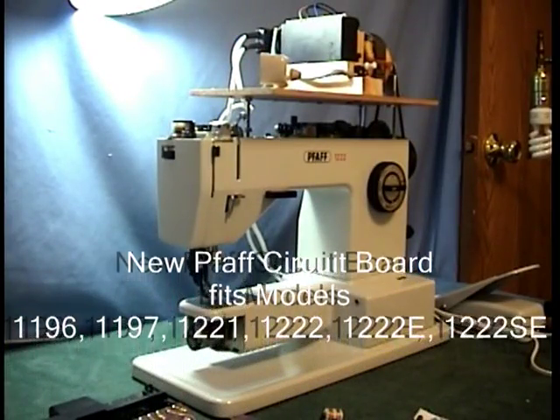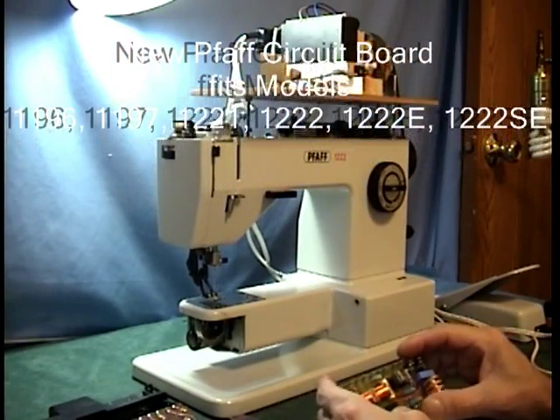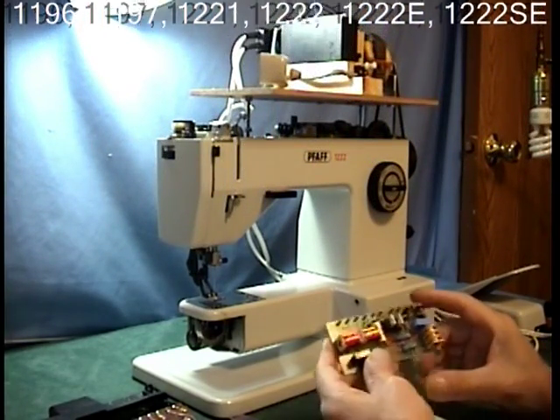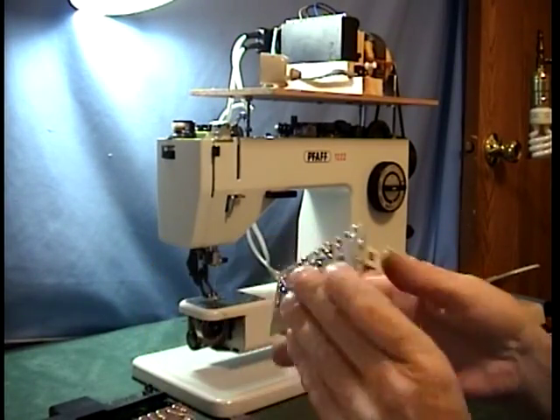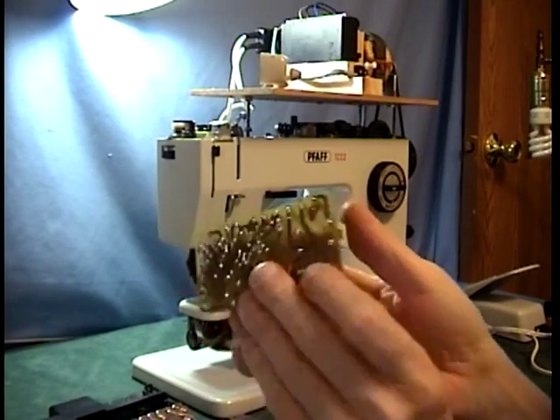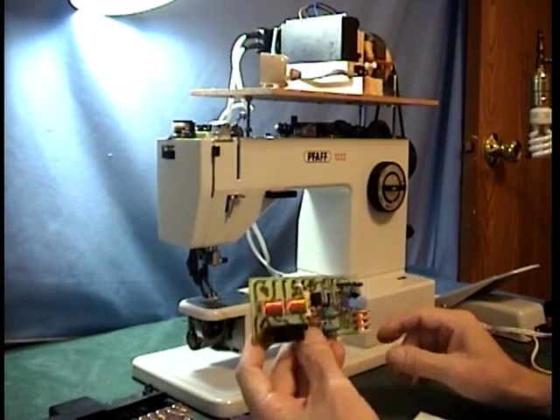Hi, Ken back again from Ken's Place. Today I'm introducing my new FOB circuit board. This is the new board that I've made up, and it's on my webpage.